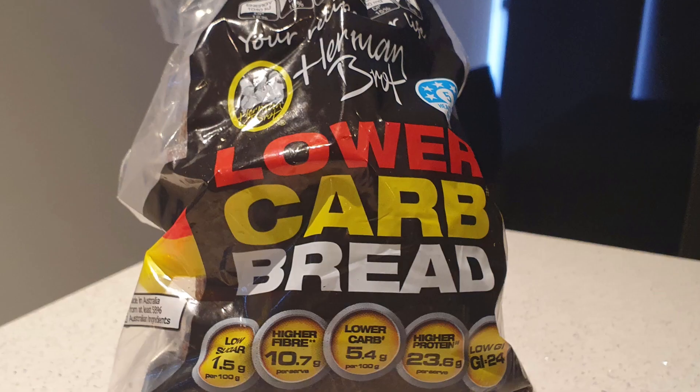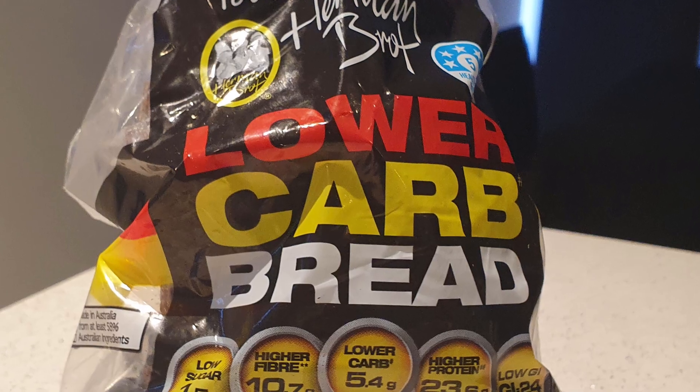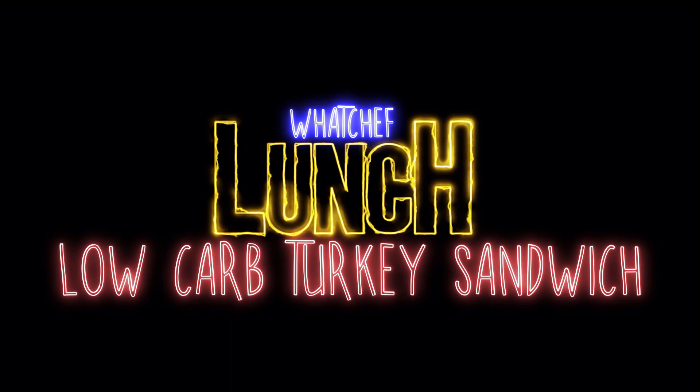Are you trying to avoid carbs? Well, I've found this lower carb bread that's high in protein and fibre, and obviously lower in carbs. Perfect for a low carb turkey sandwich.